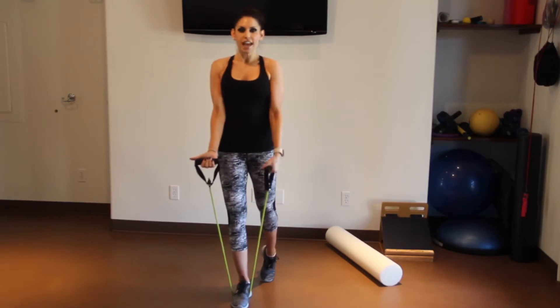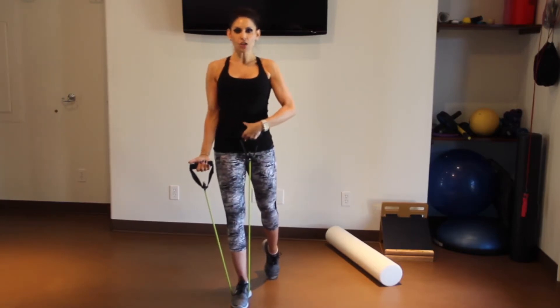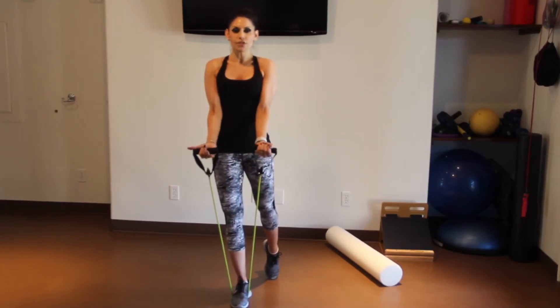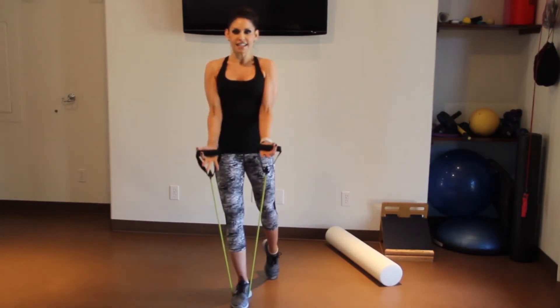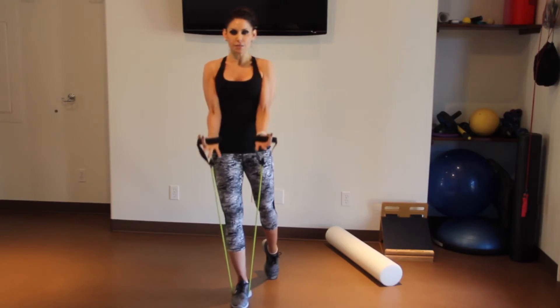You're going to start on one foot, the other foot behind. Tuck your hips, engage your core, dig your elbows into your ribcage, and we're going to start just with a bicep curl. Nice and easy — we're going to do 16 bicep curls.